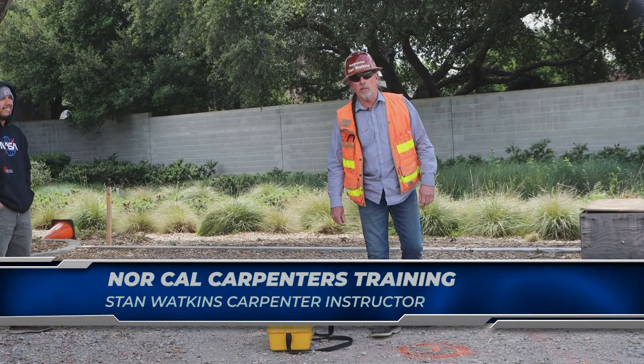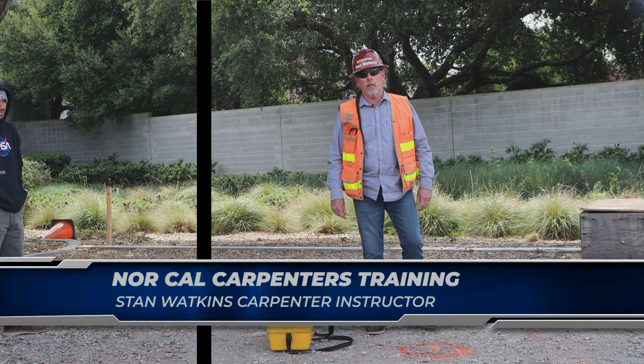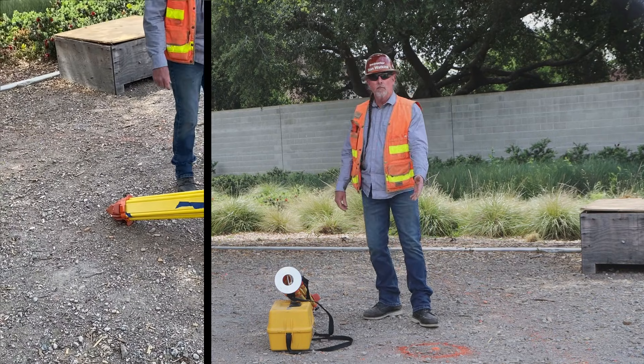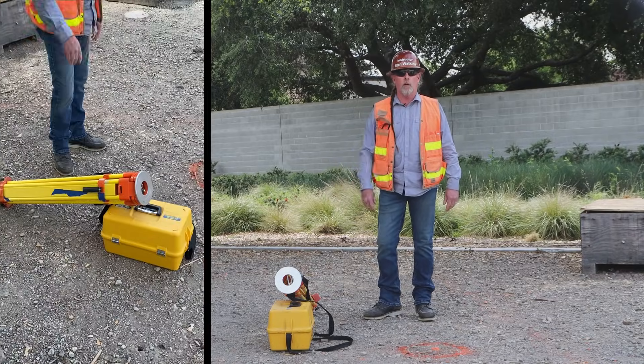Hi everyone, Stan Watkins here at the Carpenters Training Center in Pleasanton, California. Today I would like to demonstrate how to set up the Theodolite. First we have our survey point, we have our adjustable tripod legs, and we have our instrument, the Theodolite.